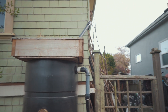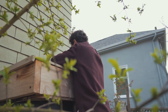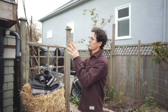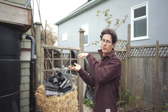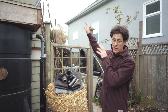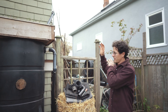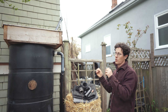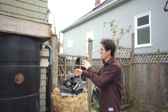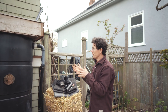Now in between the inflow and outflow you can see this unusual box sitting on top of the tank. As opposed to a simple screen filter — which is common — some people do a first flush diverter up at the roof, which takes the first five to ten liters of water and flushes it out to the storm drain so it doesn't go into the tank. What we have here is an alternative to that and an improvement on filtration.